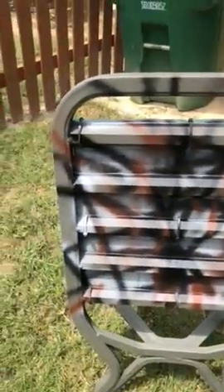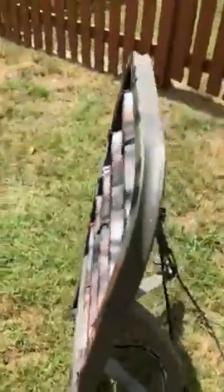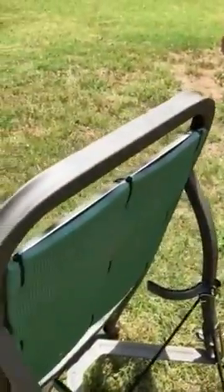On the underside of it I just spray paint it, camouflage it from the bottom a little bit, because that's what the deer are gonna see. Easy, lightweight modification to improve your Summit climb-on tree stand.